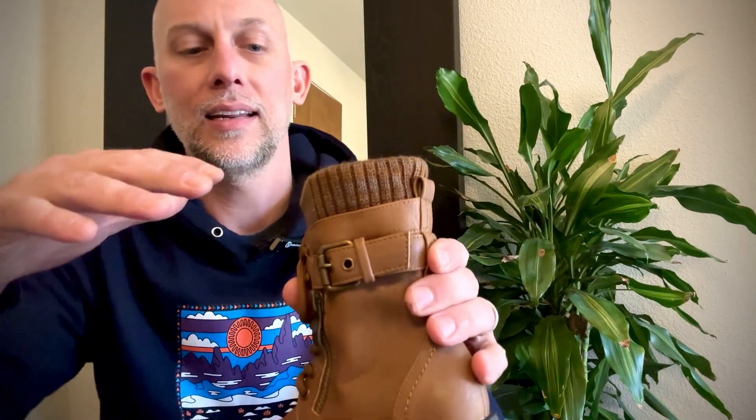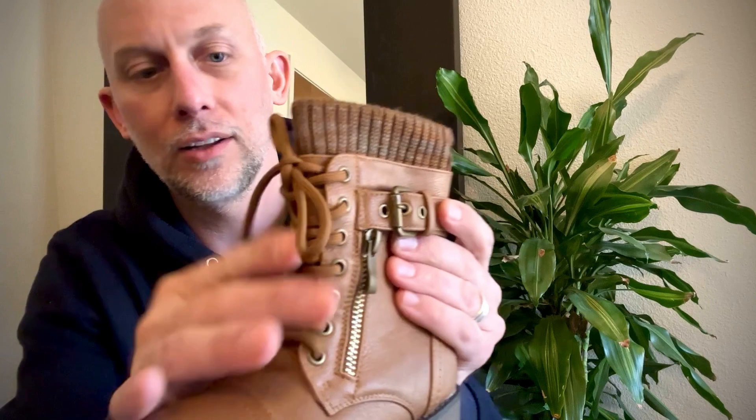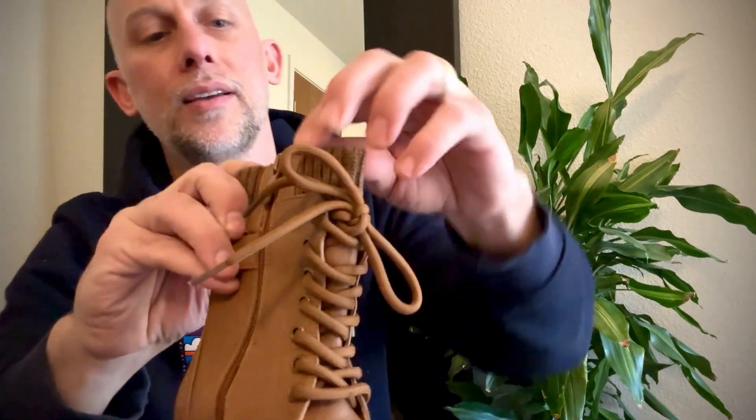Other things we like about it: the laces are fine, they look nice, they feel nice, the eyelets are good. This knitted collar is super warm — but here's probably the best feature.